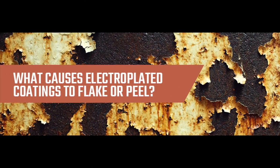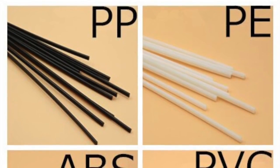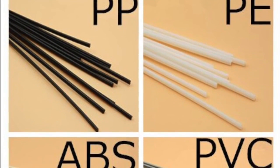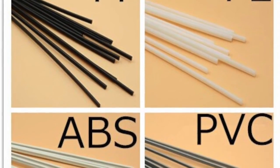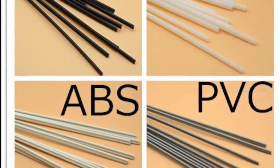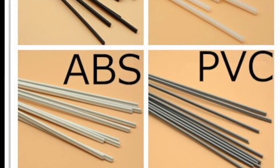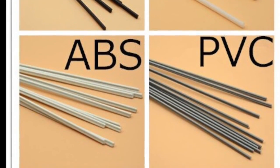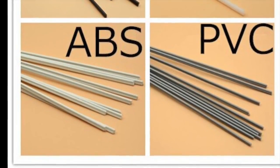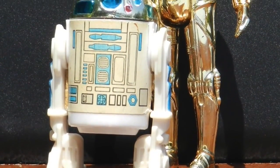One of the problems with this is that vac-metal or electro-plated metal coatings tend to flake, especially when you use softer materials. For example, ABS and PVC are two of the plastic materials used. ABS is very firm; PVC is a little bendy — like Smurfs back in the '80s were made of PVC. ABS is what C-3PO was made out of, or the vintage Hurricane Hordak. And with the Classics Hurricane Hordak, unlike vintage C-3PO, who had very limited articulation.